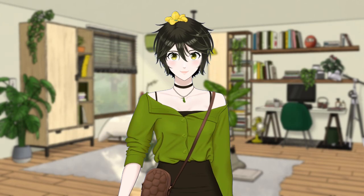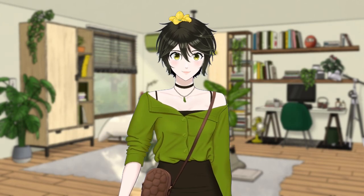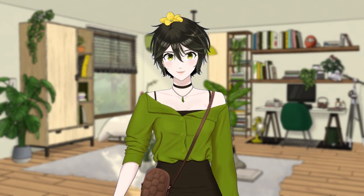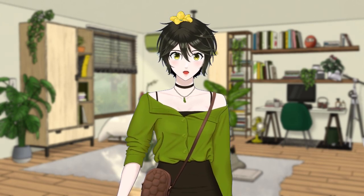Hi guys, I'm Kapako. In this video, I will go over some important things I learnt when I was cutting up my VTuber model into separate parts to be rigged in Live2D.